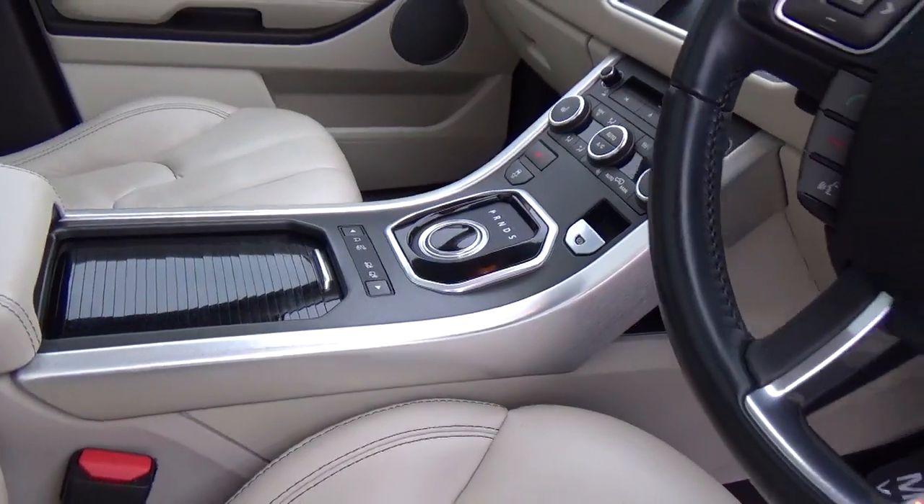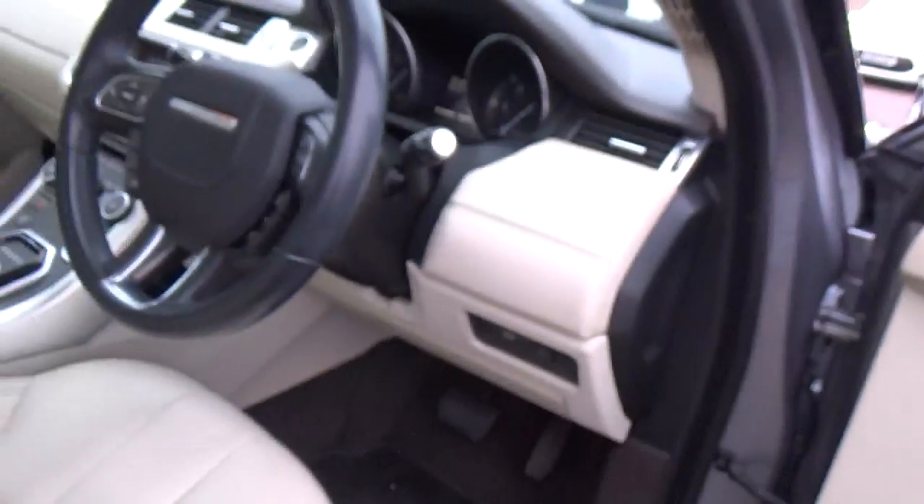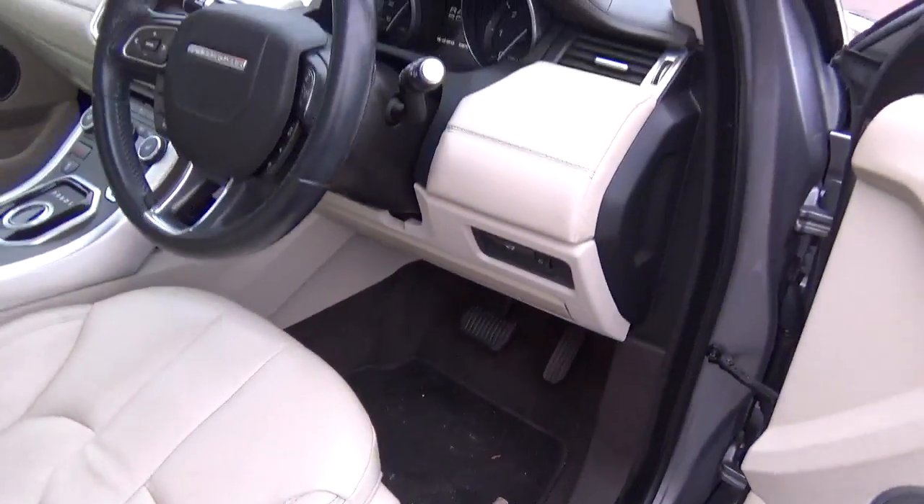Stainless inlays just there. Meridian hi-fi. And then your memory seats. Velour mats all round.